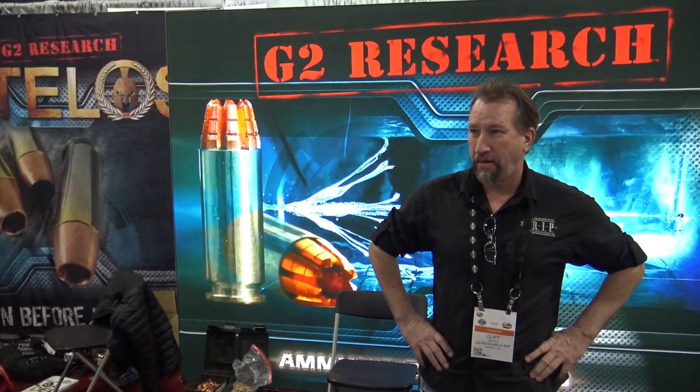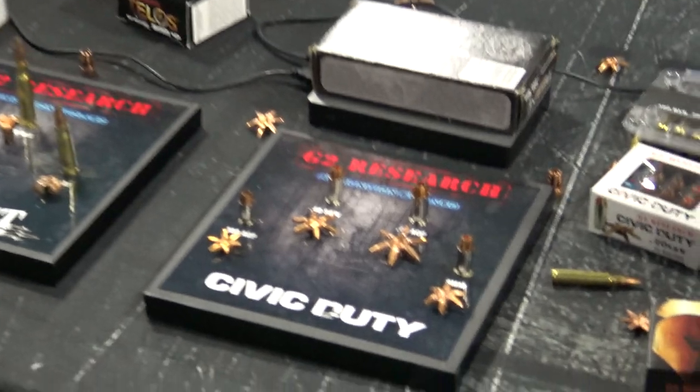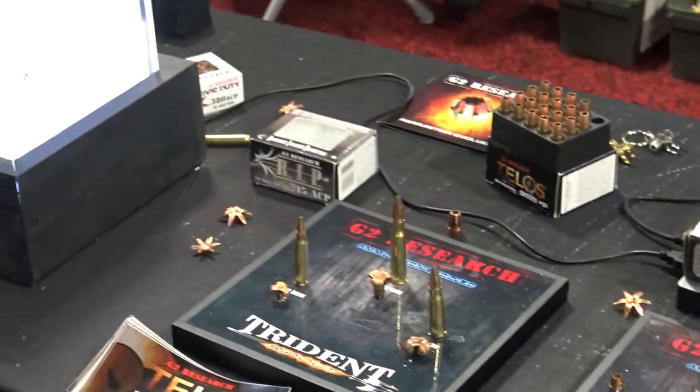This is Gaskar with CommandoBlog here. We're here at G2 Research and let's take a look at what they got for SHOT Show. So you want to tell us a little bit about what you got here?